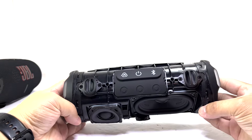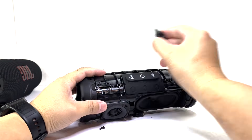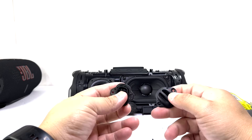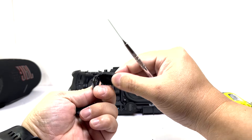Next, we'll remove the two strap loops by unscrewing two screws. The assembly consists of two separate parts: the loop itself, which appears to be made of aluminum, and a second piece constructed of hard plastic.